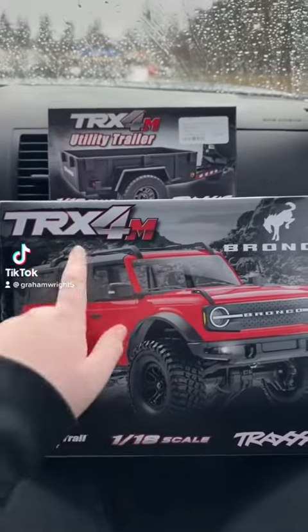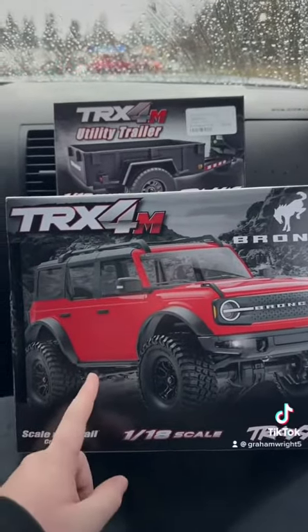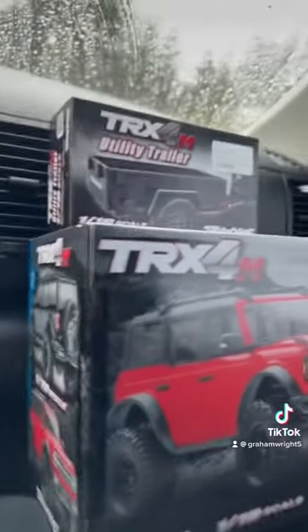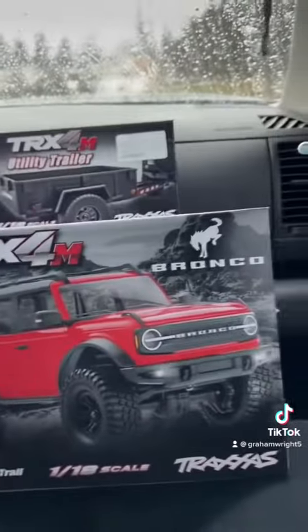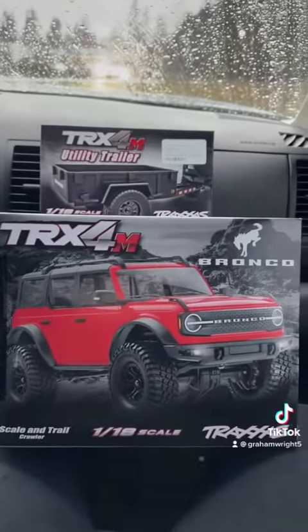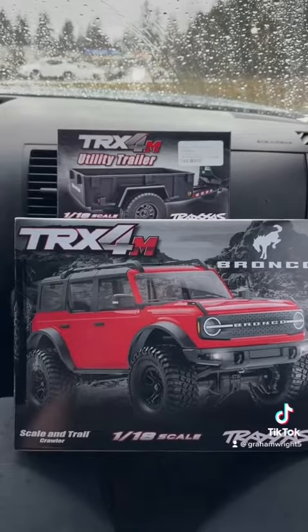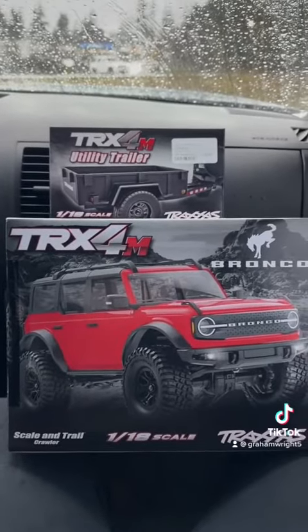Hey guys, what's up? We got the TRX 4M Black Bronco and the Utility Trailer for it as well. We're going to be unboxing them today. I'm super excited. They just came in at Remote Control Hobbies in Covington, Washington, if anybody else wants one. Here we go.